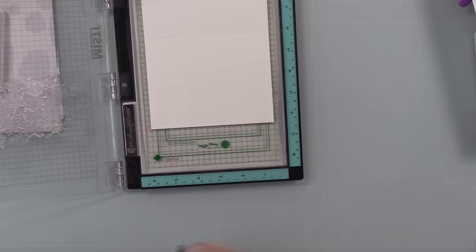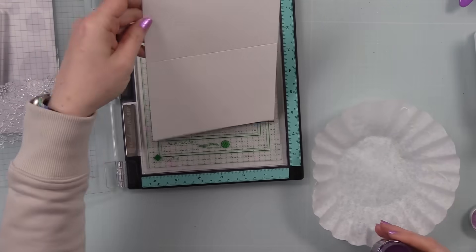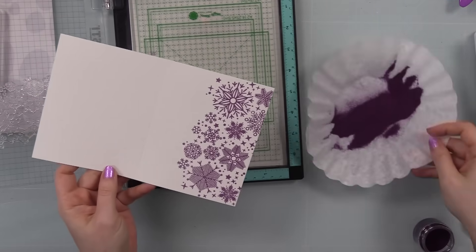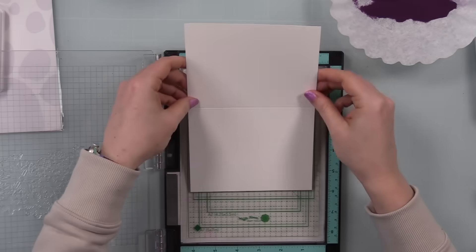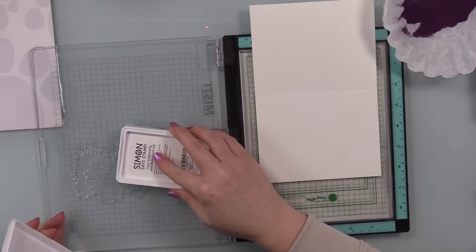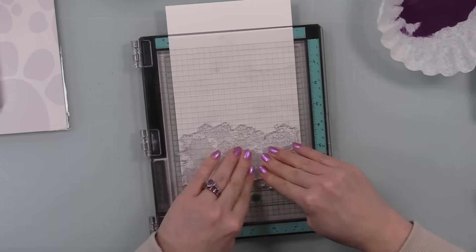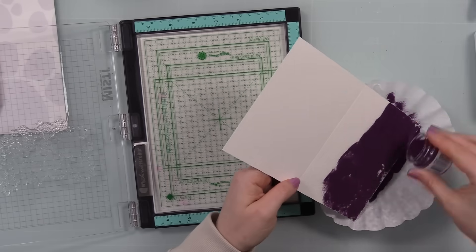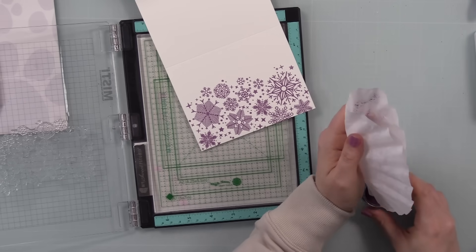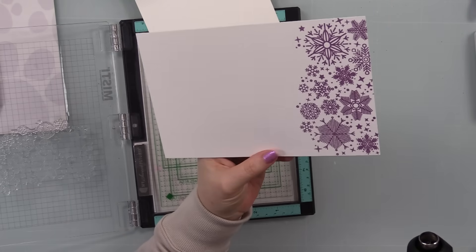I stamped the image on the lower portion of these card fronts. I used my anti-static powder tool to keep the embossing powder from clinging to anything but the stamped image, then stamped with the clear embossing ink and coated it with the Seedless Preserves distress embossing glaze. Since I'm stamping onto white cardstock, you basically get the true color of the embossing glaze. Because glazes are transparent, if you stamped on darker cardstock you would see that color through it, but on white you get the true Seedless Preserves color.